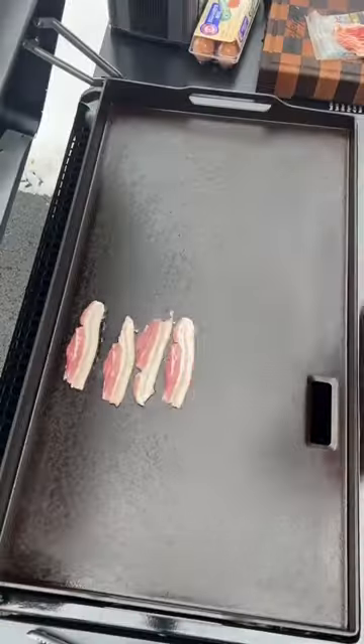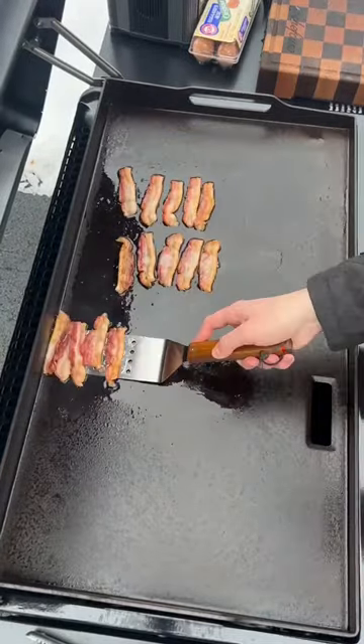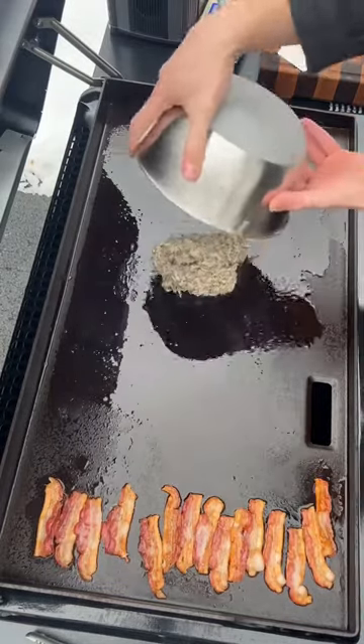We're just using bacon to start — we're gonna cook everything in that bacon grease, it's gonna be flavored amazingly. We stack them all up on the cold side of the grill and throw that grease around, then get the hash browns going in the bacon grease.